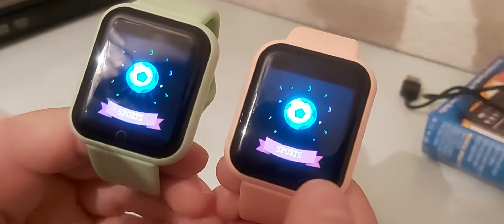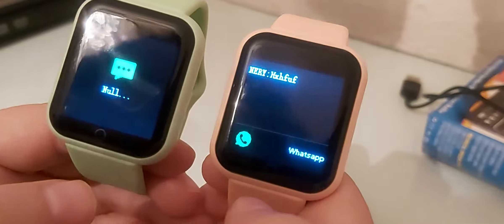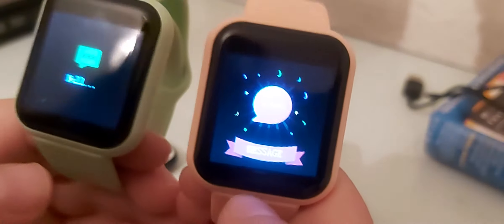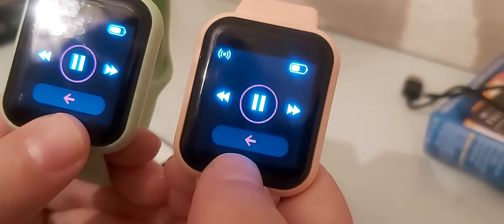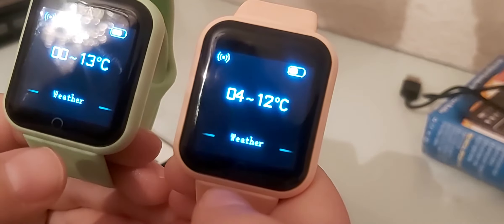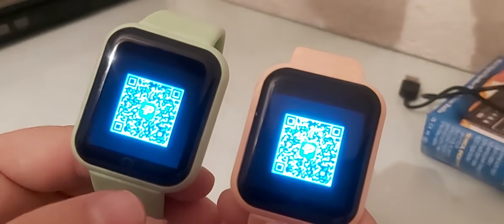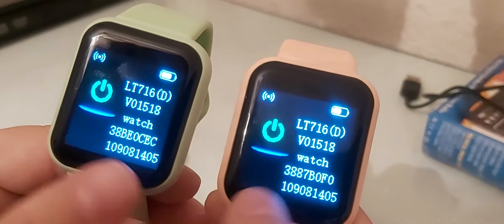Under sports, it will pop up options: running, skipping, and sit-ups — only three sports. You also have messages. I tested notifications on this watch and a WhatsApp notification came through — the vibration is very good. You also have music control, sleep monitoring, weather, and camera.